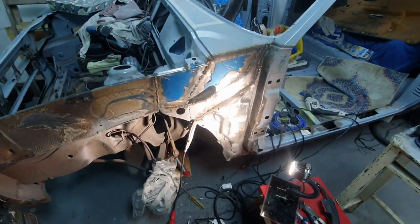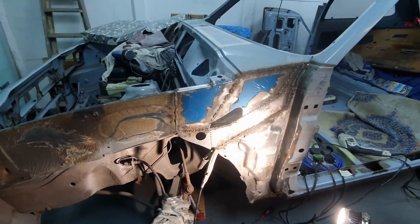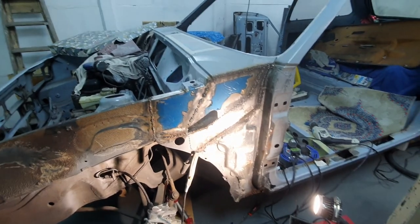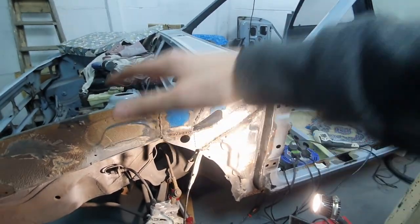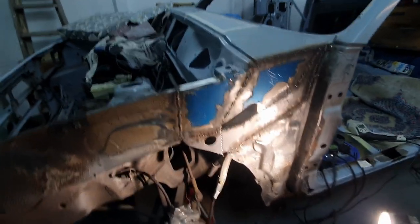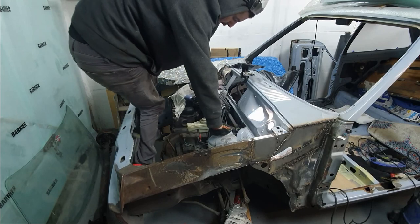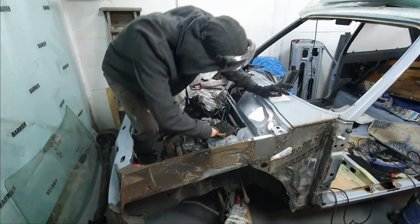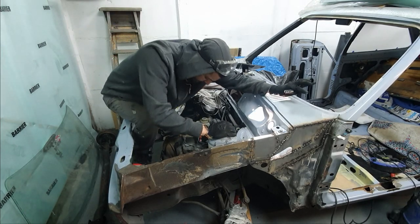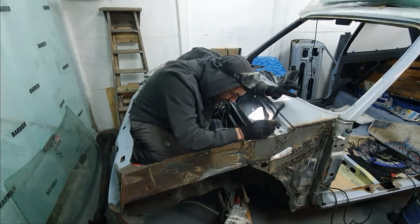I'm sure this thing is gonna turn out like 50 times stronger than the factory. In the factory they've got these silly spot welds that just hold the panels together, but this has literally become one piece. With the amount of welding here, it's like a tank now.